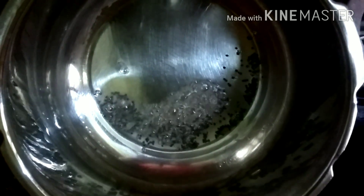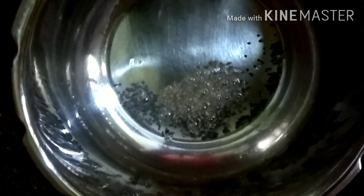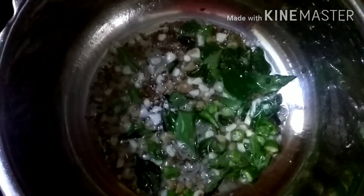Take nearly 4-6 whistles so that the chana dal becomes very soft and properly cooked. Parallelly, take another pressure cooker, add oil of your choice, splutter mustard seeds and jeera, then add the cut green chillies, curry leaves, garlic pieces, and ginger.